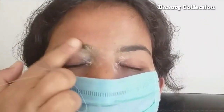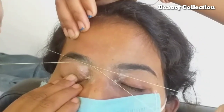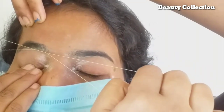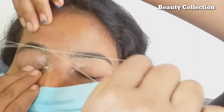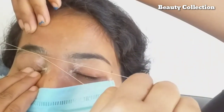I will show you how to thread for the first time. See, the shape is like this. Now you have to tell the client to hold, understand it, and you have to show it how to keep it. Keep it straight.